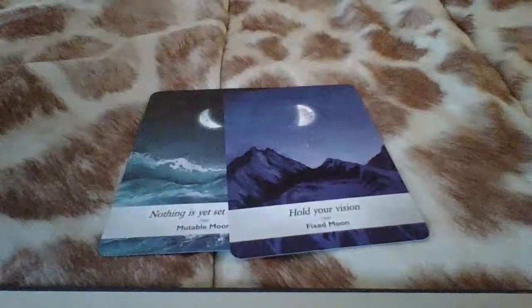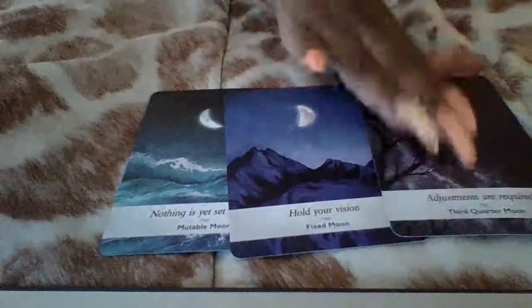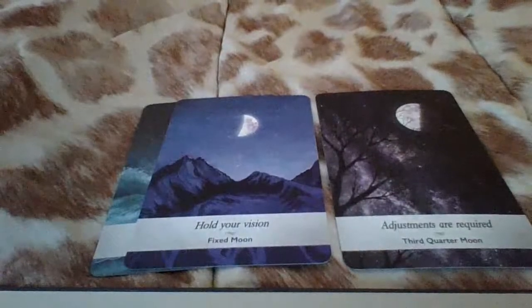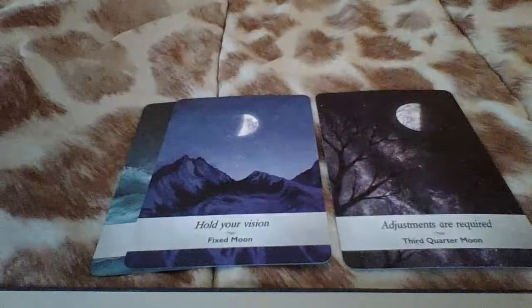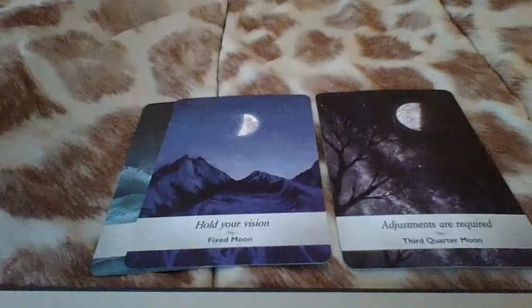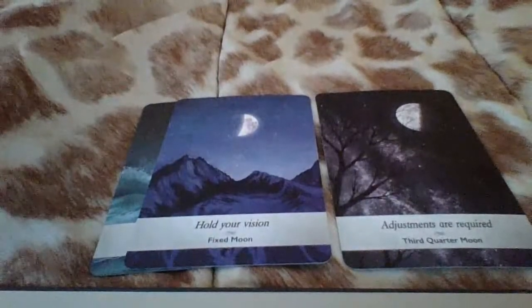Show me past energy. We have 'adjustments are required' — that's just what I said. Adjustments are required, like maybe you were going back and reviewing and editing. Some of you may have been seeing the number five. So you're making some changes and I feel like you are making the adjustments that are required.